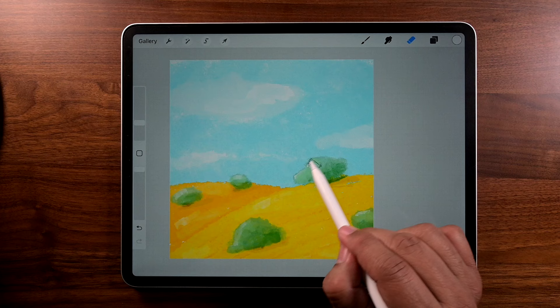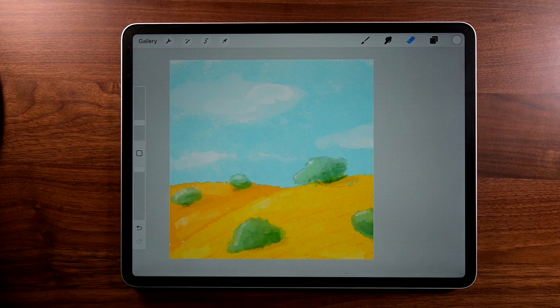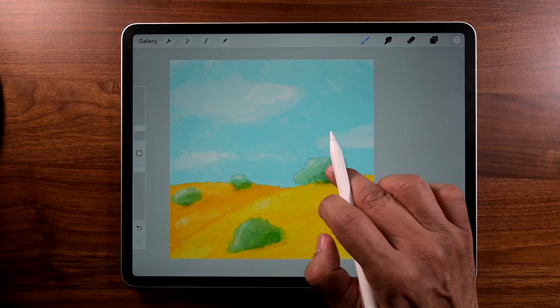Sometimes that one little spot you're trying to get rid of is just a layer or two behind. The easiest thing to do is just sample some color and paint over it, then move along.